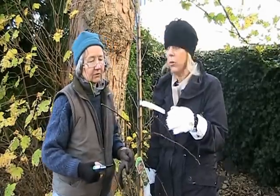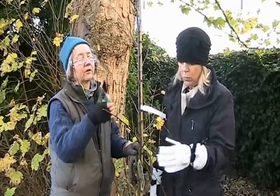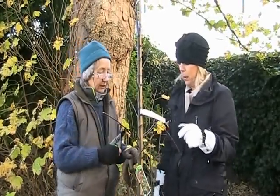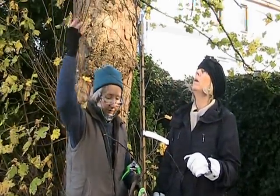You don't want the dead bits hanging about there, maybe bringing in disease. We're in the winter now — the canopy above is gone, the leaves are gone — so the tree will be getting a certain amount of moisture.